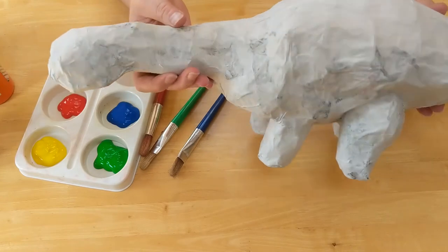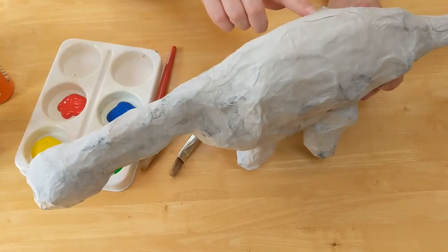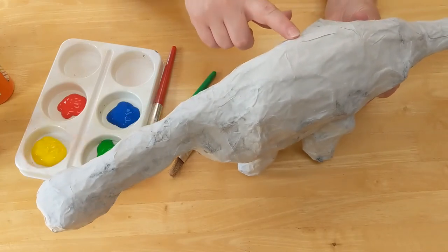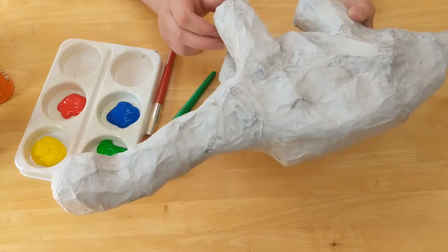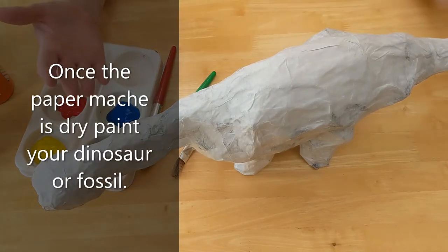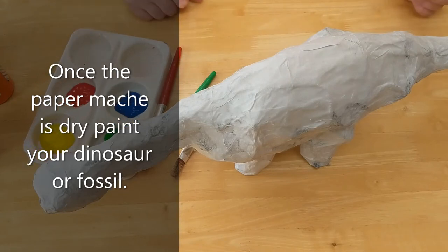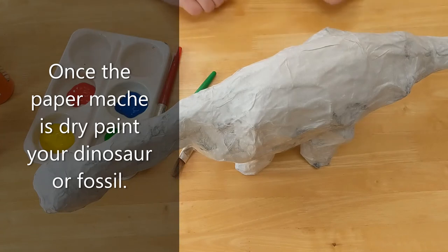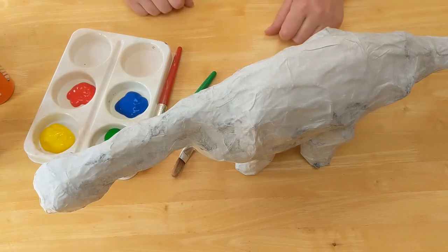Here's the papier-mâché dinosaur now with one layer of white paper on top — you can see how it's covered the newspaper print quite well, some areas better than others. That's dry now and it's a lovely blank canvas to paint onto. I'm just using normal poster paint here, but you could use acrylic paints if you wanted. Poster paint goes a little bit further than acrylic, although you can wash acrylic paint down a bit and use it like a watercolour wash with a more vibrant colour.